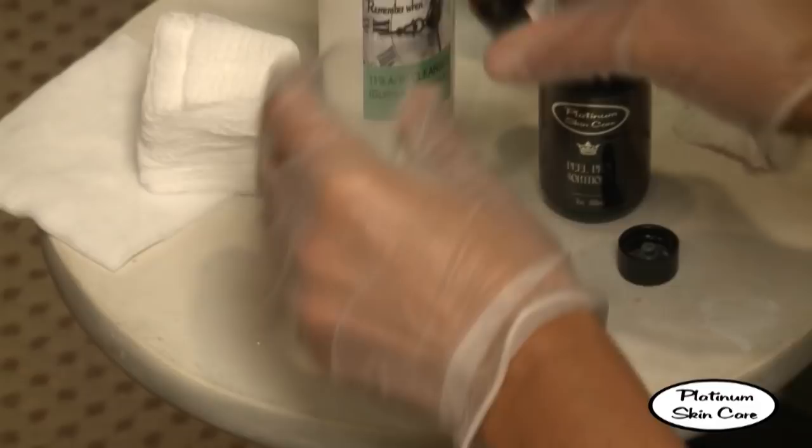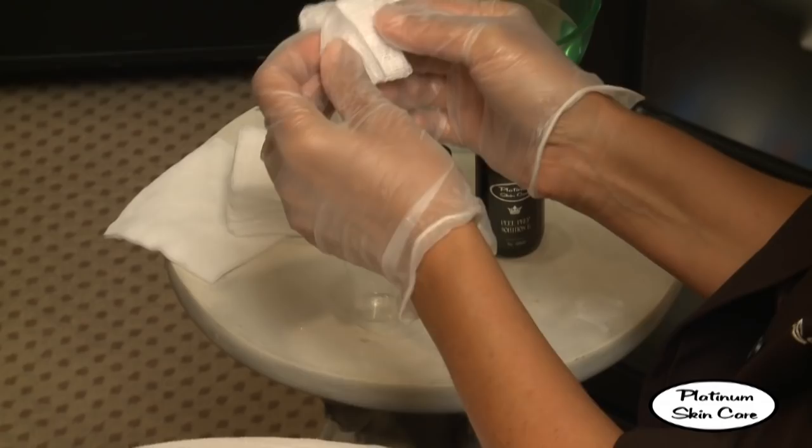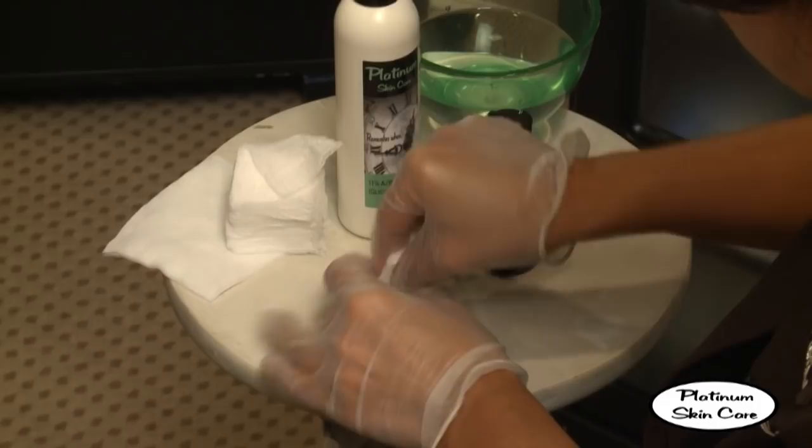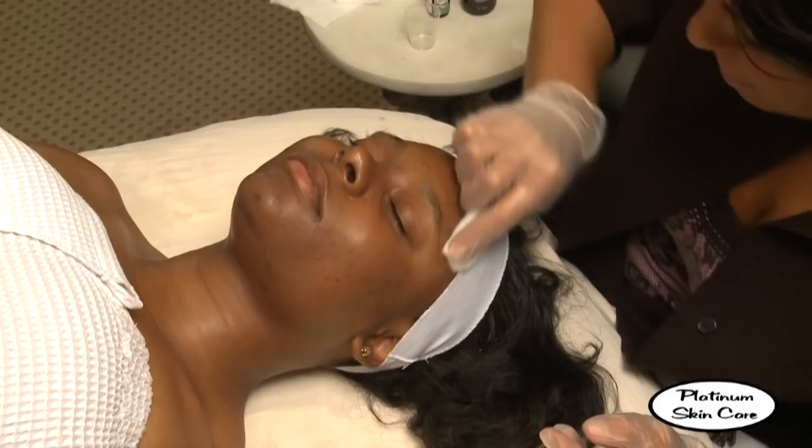We're going to allow that to air dry for just a moment, and then we'll apply our Jesner's peel. Pour a small amount of solution into a cup. Go ahead and take your gauze pad, fold it in half, saturate one end of it, make sure it's not dripping, and apply it evenly, one layer to the client's face.